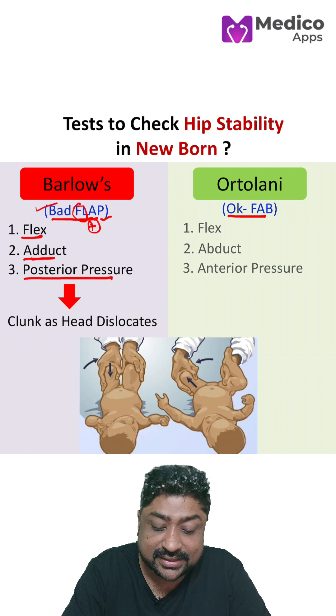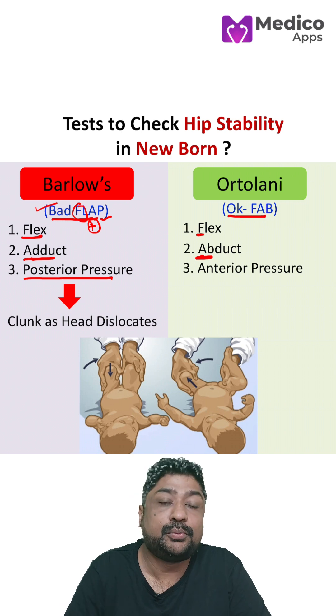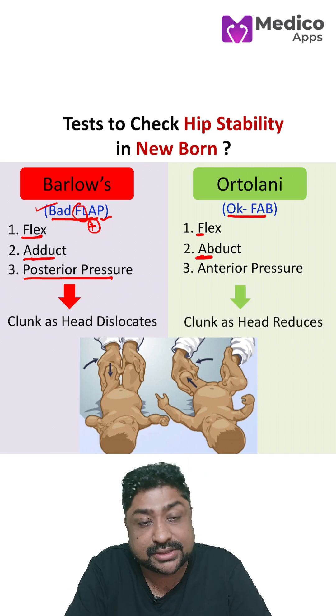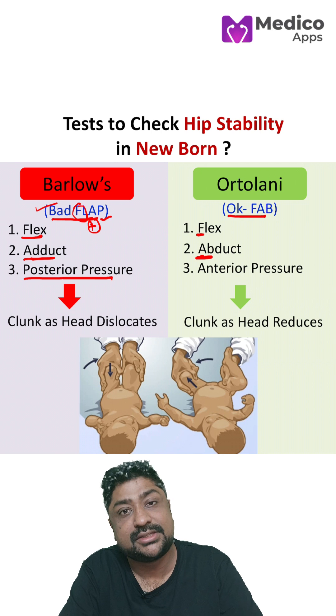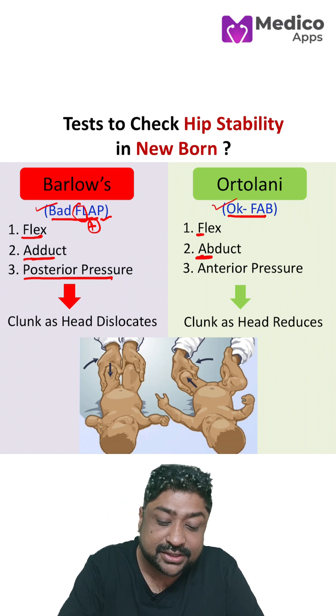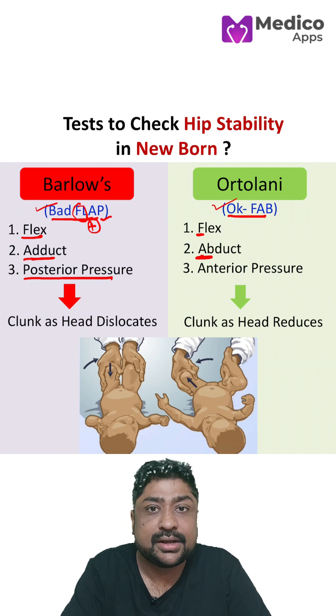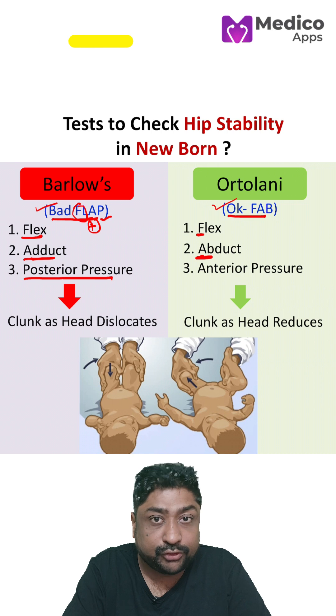When we talk about Ortolani, it is 'okfab'. F is for flex, AB is for abduct, and you put an anterior pressure. If you hear a clunk, it means the dislocated head has fallen back into the acetabulum. That is why it is called 'okfab' — you have reduced a dislocated head of the femur.